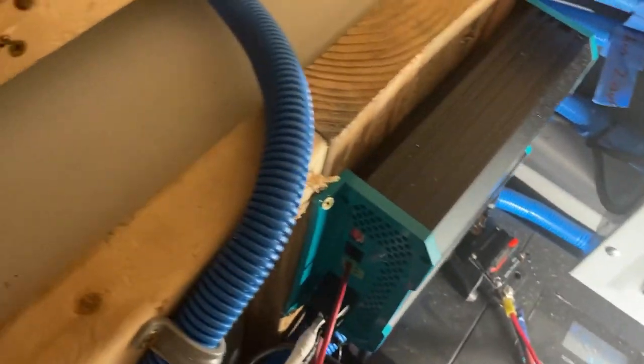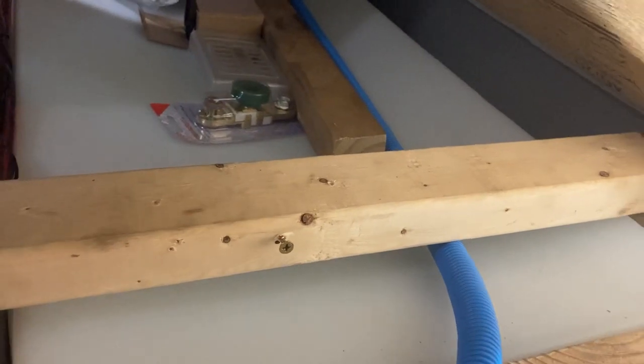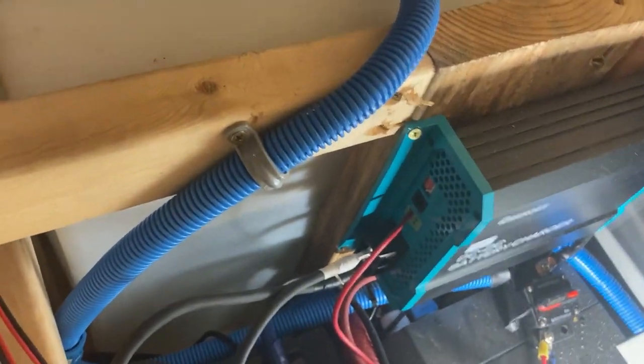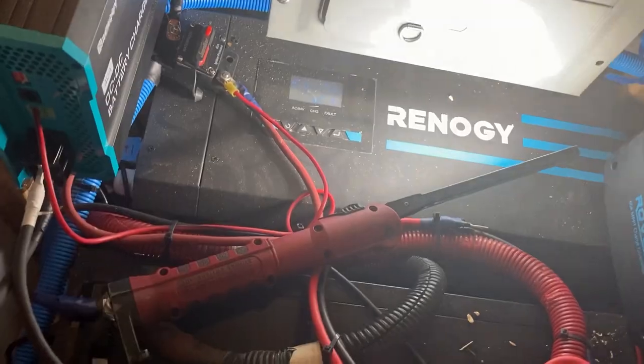That's about all of it. Over here you can see that's where the 75 gallon fresh water tank is. So definitely smart on our part to put 75 gallons of water next to our electrical system — but that's about it.